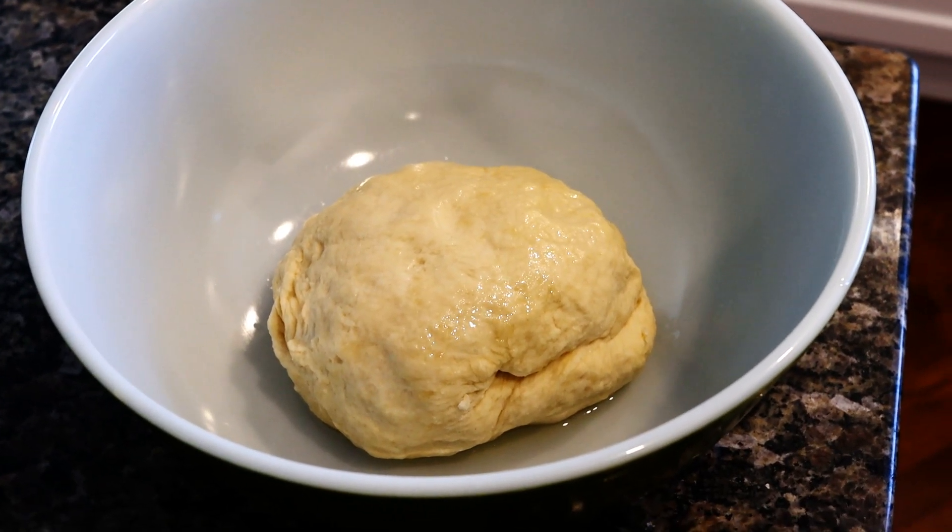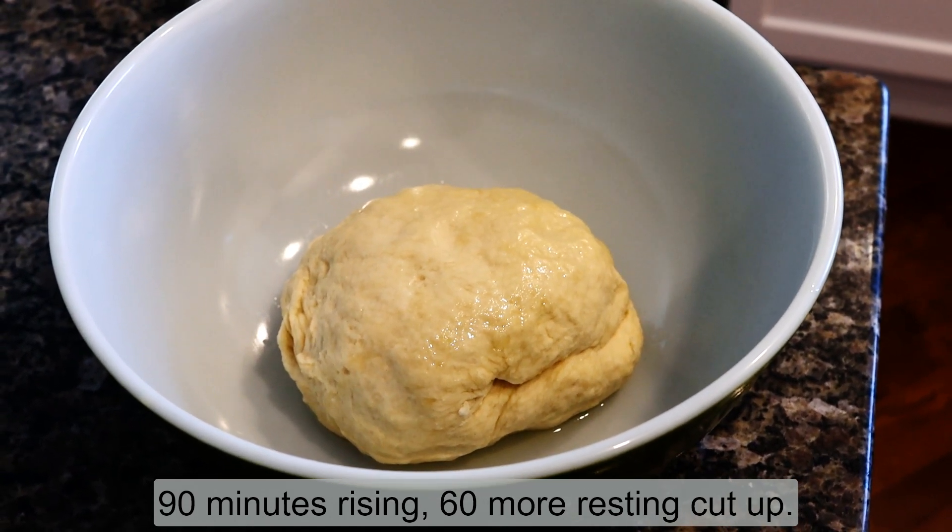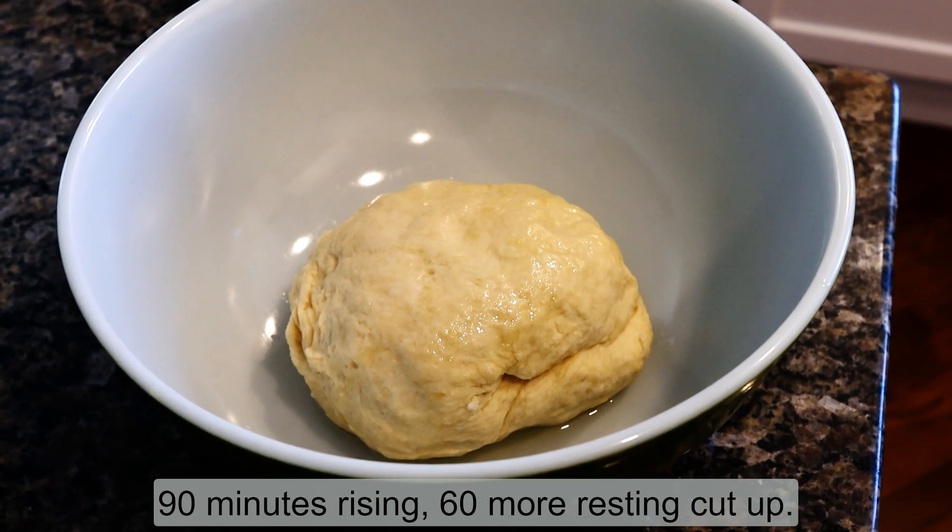The dough has been kneaded, and it's covered in canola oil, and it's ready for its 90-minute rest. It'll double in size, and then we get going.